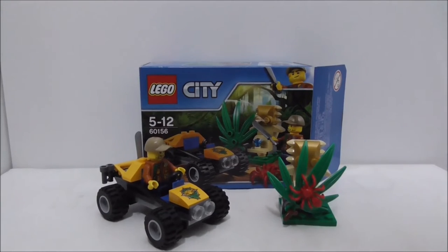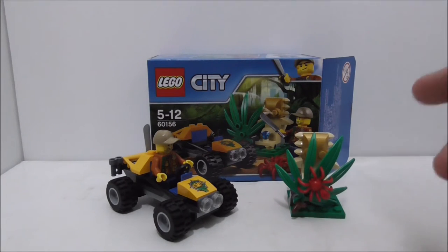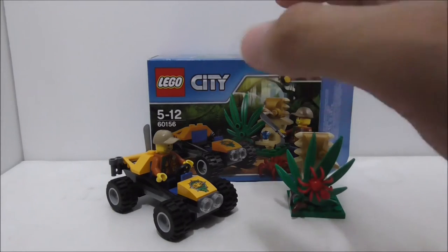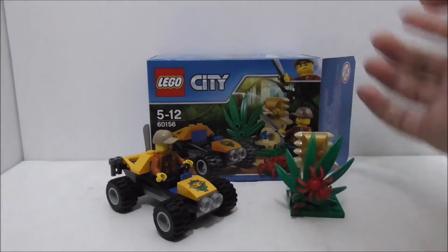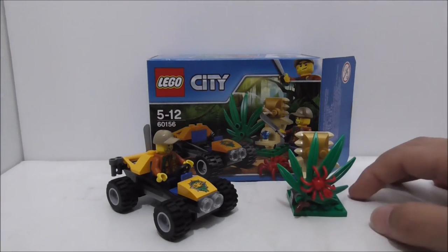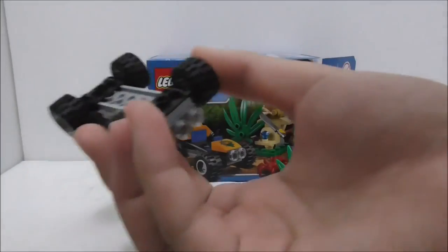So overall conclusion of this set: the figure is alright, he looks cool, and I like his machete piece. The buggy looks fine, but we just have way too many buggies in the LEGO City line — it will feel very boring after a while. It's getting boring with all these buggies and ATVs, and maybe they should change it up and use some other vehicle instead.